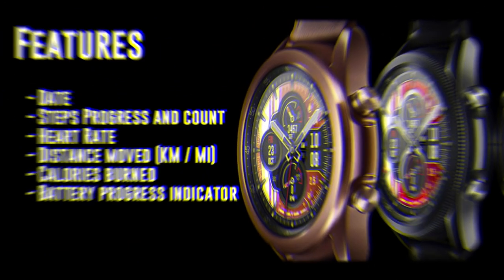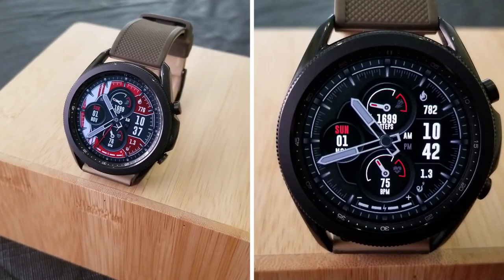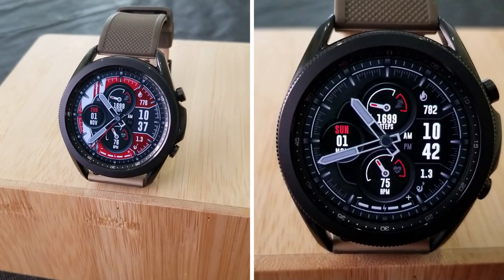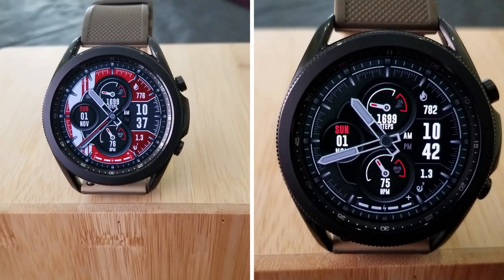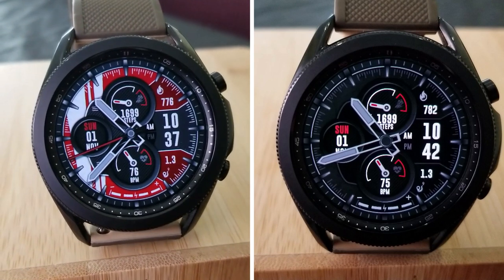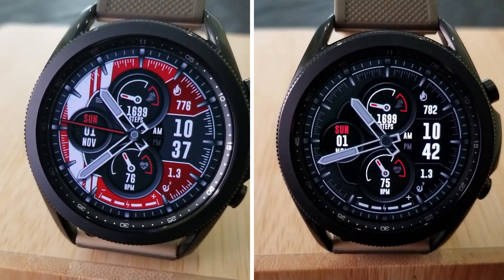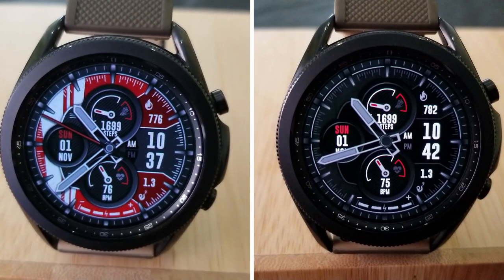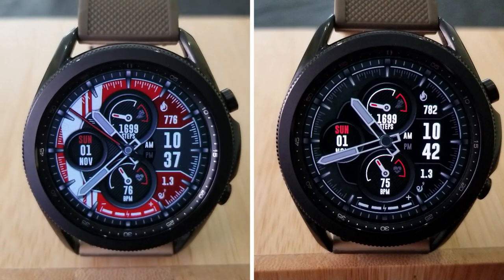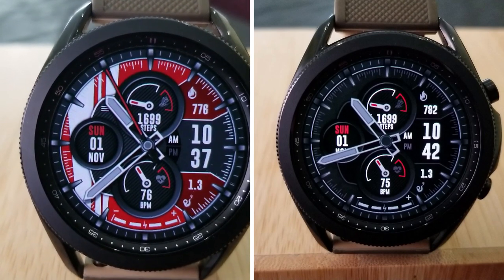That's a recap of this sporty hybrid watch face from MK Watch Face. Make sure you pick up a code for this one because it's a paid watch face, but if you hurry you may be able to grab a code to download it for free. Keep in mind that Samsung has limited codes at 50 per country. The link to the developer's website and that code generator tool has been included down below in the video description.